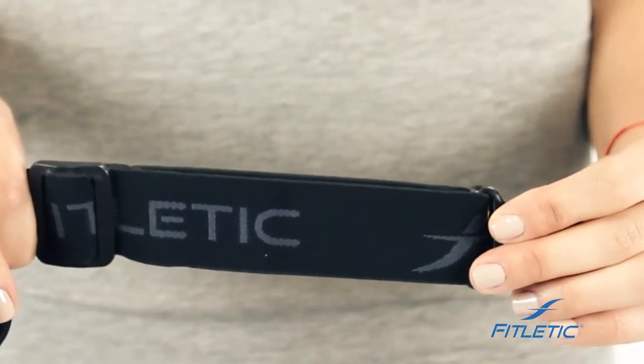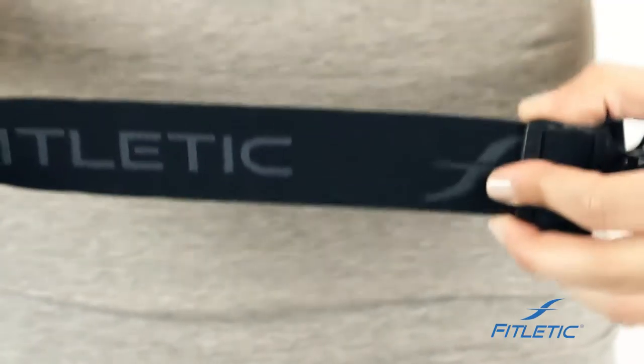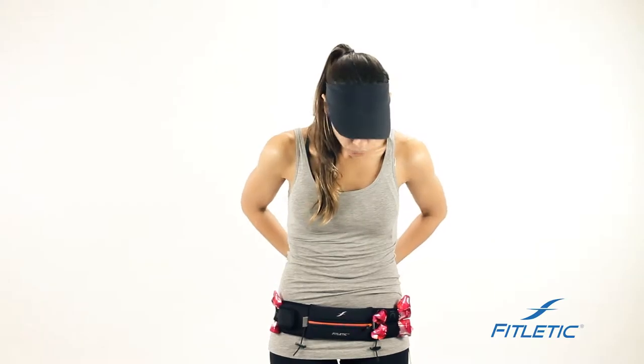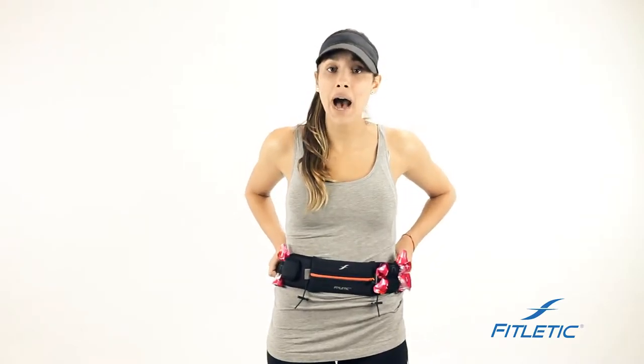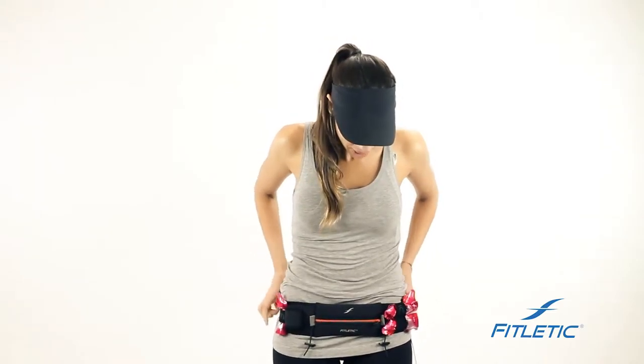Our belts come with a stretchable elastic band that adjusts to your body. All of our belts are designed to sit very low on your hips, right below your hip bone. The reason we've designed them this way is to eliminate bounce — if the belt is up high, it's going to bounce and make you feel uncomfortable.